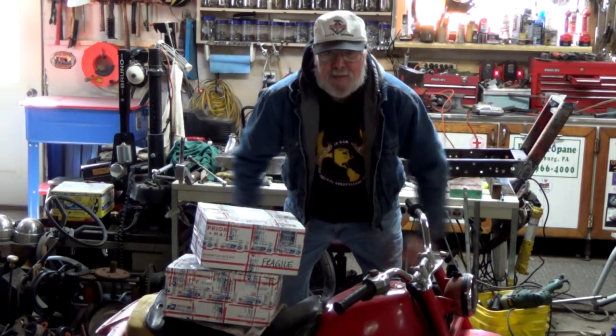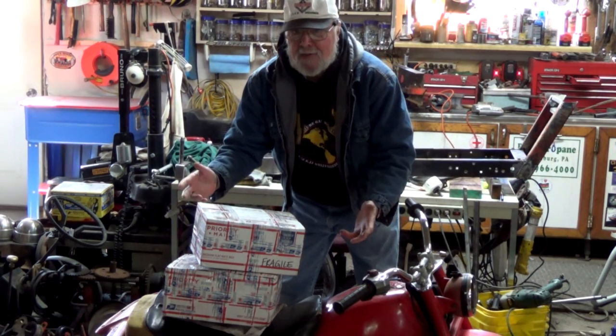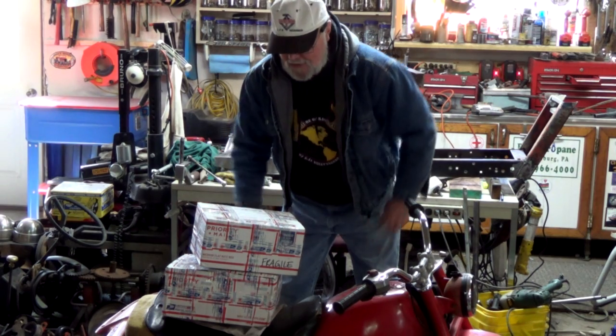Hey, guys and gals, it's me, George, the Shave Tree Fix-It Man, and look what I've got — another mail call.